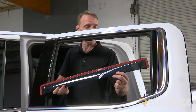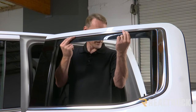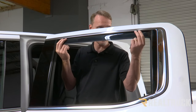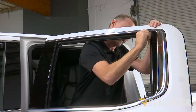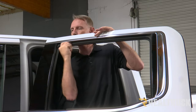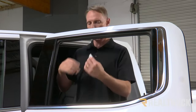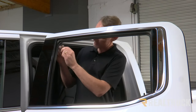The rear install is going to start off just like the front — we're going to first dry fit it in place. Once it's up in place, note how far down we need to aggressively use that 3M pad to abrade the felt.